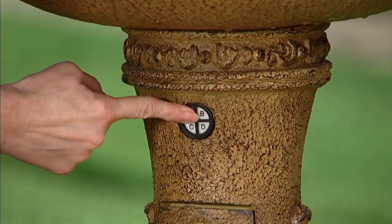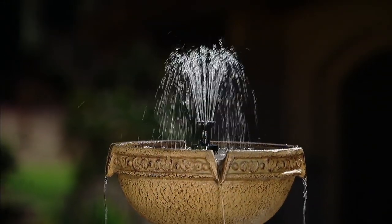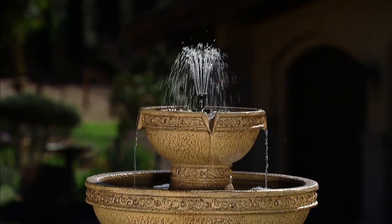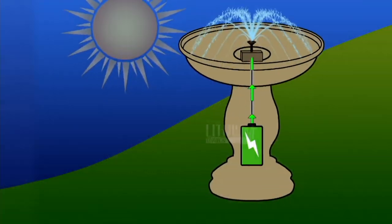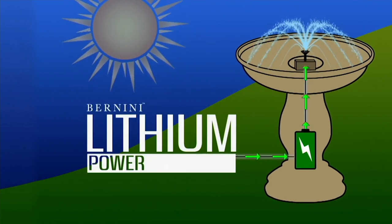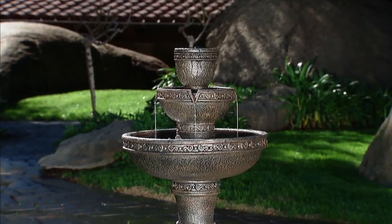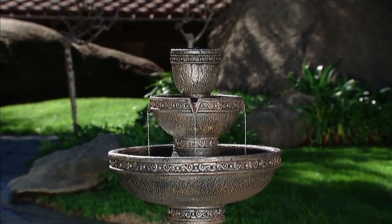The key thing here: push a button, it's automatic, programmable, one-to-four-hour timer, battery powered — new lithium this year. We did lithium because the customers asked for a better battery. Now Bernini has lithium. Two-year warranty on this. Enjoy your fountain and do not worry about your battery — let us worry about it and we'll take care of everyone.